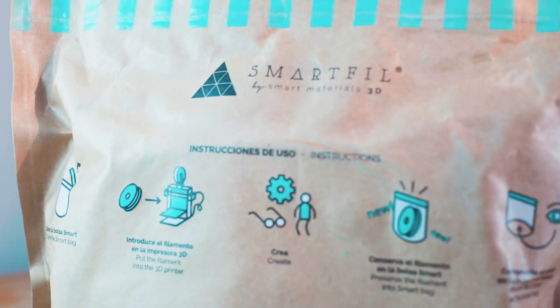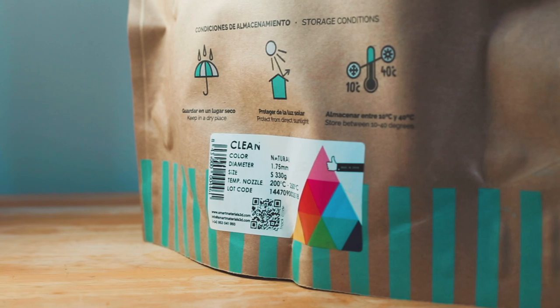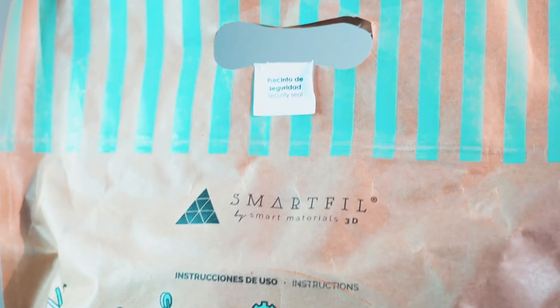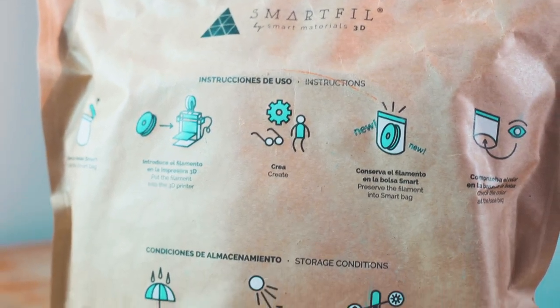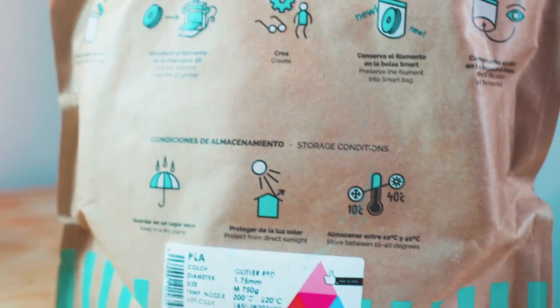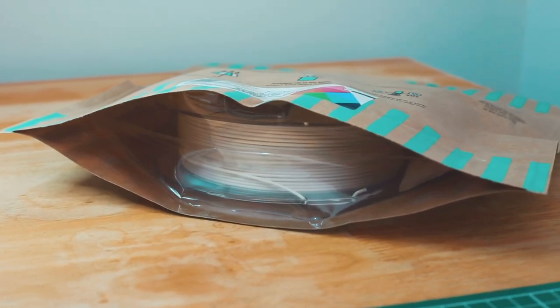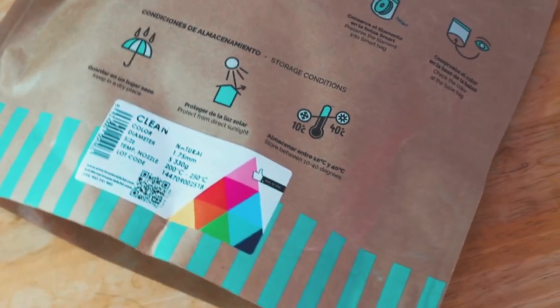Sus empaques son amigables con el medio ambiente y se pueden reutilizar muy fácilmente, ya que vienen en una bolsa resellable con una ventana en la parte inferior para ver el color del filamento. En la parte trasera del empaque podemos encontrar las instrucciones de uso, sus condiciones de almacenamiento y el detalle de cada filamento, así como su color, diámetro, temperaturas ideales y peso de cada bobina.